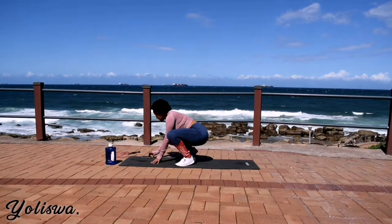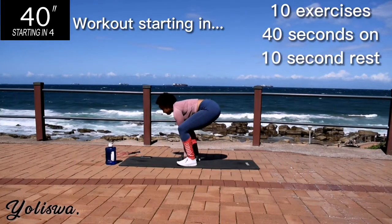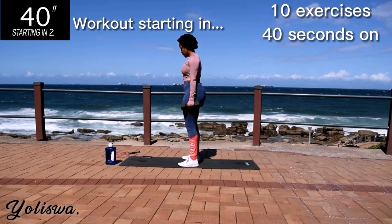Hi guys, welcome or welcome back to my channel. I'm back with another skipping workout, this time with the focus on arms.